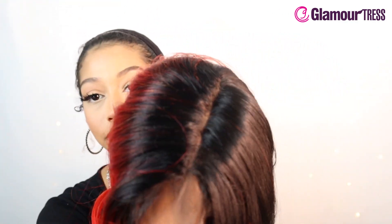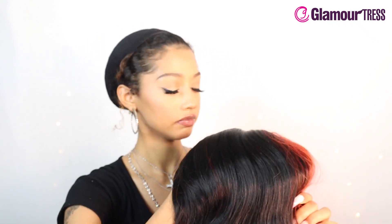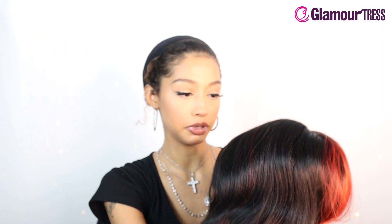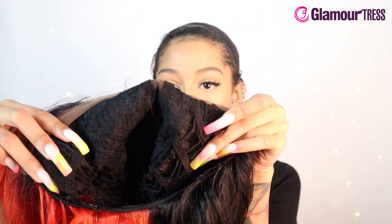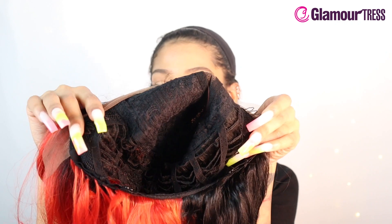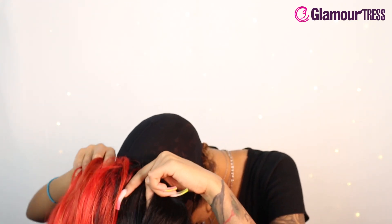You get a lot of hair and it has a pre-plucked five inch part, so it looks pretty decent — I probably would just pluck it a little bit more. On the inside it's got one comb near the part, because it's probably going to be a deep side part, one comb on the side, and one in the back, along with adjustable straps. Let's pop her on!